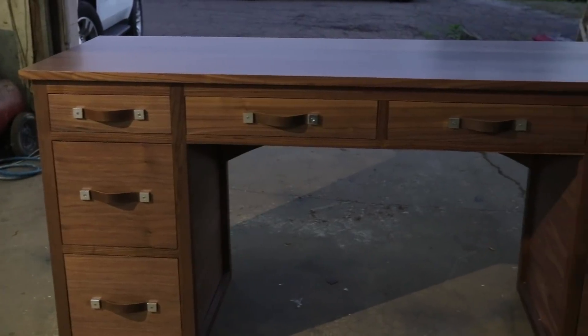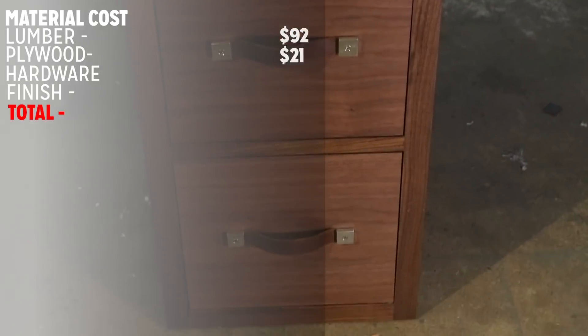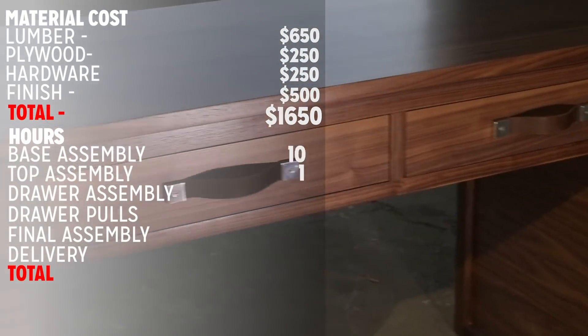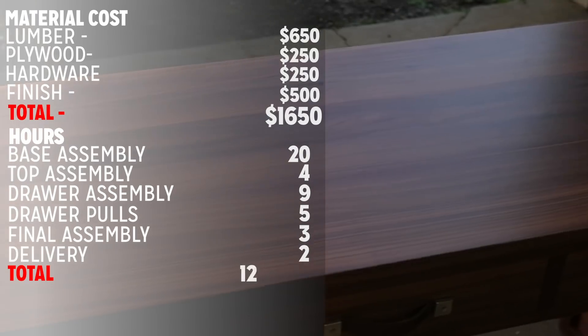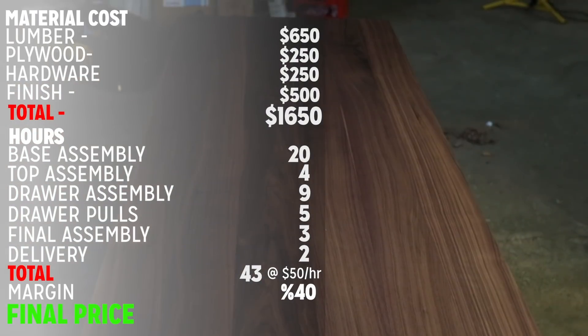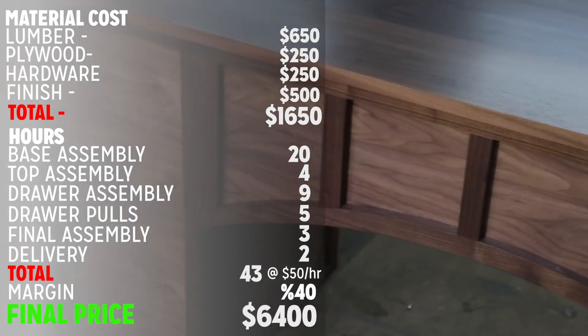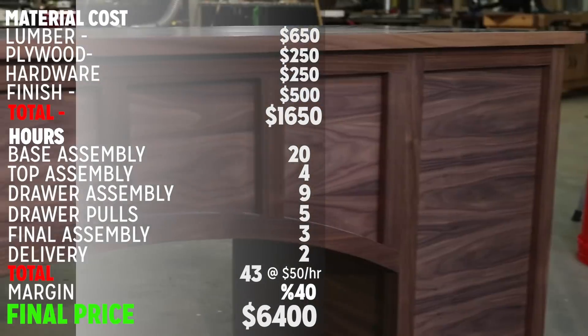After the project gets fully wrapped up, the numbers come in at a total raw material cost of $1,650. We've got 43 hours of labor minus the five extra it took me on the bridge. At a 40% margin, you're looking at a $6,400 price tag.